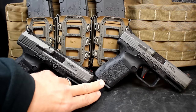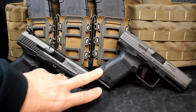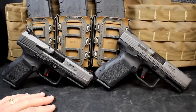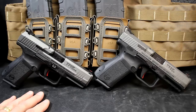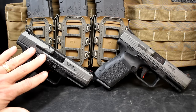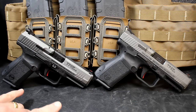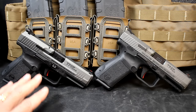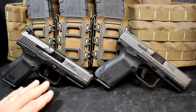I did a review on the TP9 SF Elite a few months ago, and it's just the top of the evolution of the TP9 line. There are a lot of cool things about the gun. This is not going to be a full review — the big thing we're going to look at today is the new TP9 SF Elite S, and we're going to look at the differences. It's not a lot; it's a very slight difference. But if you ever see one or the other, now you're going to know.